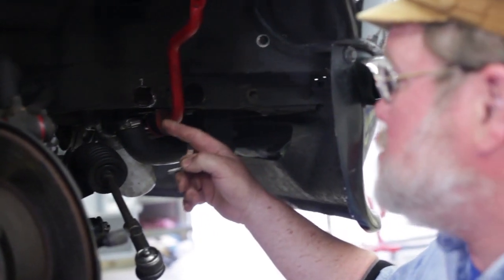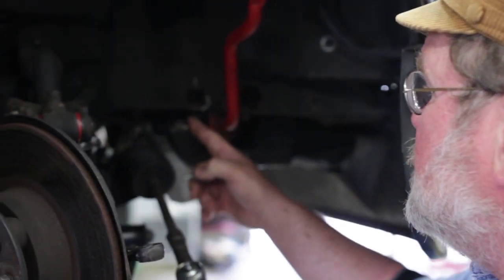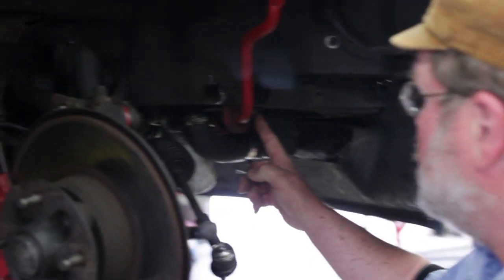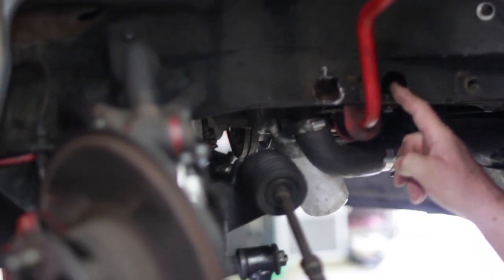This is a MGB which has been converted to take a V8, with a much larger sway bar installed at some point in the past. The bolt that goes up through here which holds the sway bar mount was torn out, so we've had to drill holes here to be able to put a nut on the top side.